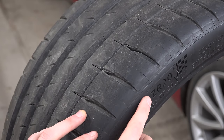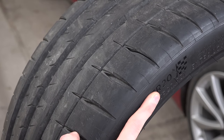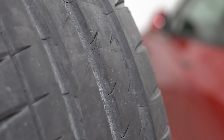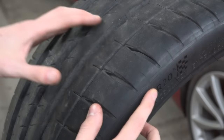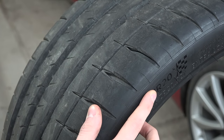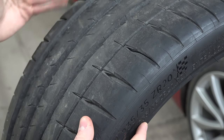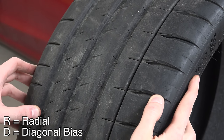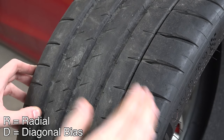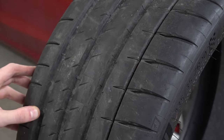What about this ZR? We're going to ignore the Z for now — the R is actually the tire's construction. Tires are made out of rubber and cord layers called plies, and this R designates that this tire has radial construction, meaning the plies are 90 degrees — perpendicular to the tire's centerline. If instead of an R there was a D, that would stand for diagonal bias, meaning the plies are at an angle rather than perpendicular to the tire's centerline.